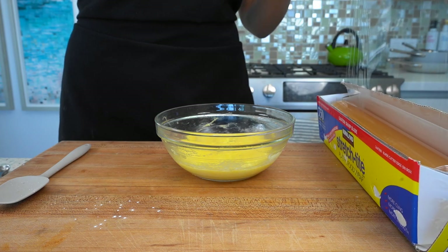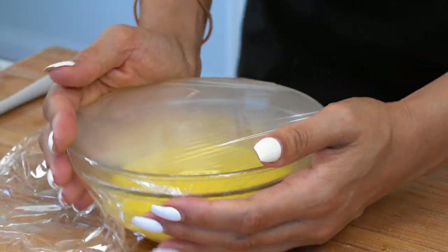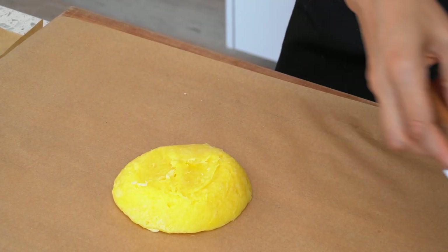Now that it's mixed, the next step is to let it set in the fridge. I'm just gonna put some clear wrap over it and let this set for about an hour. I'm gonna show you the consistency this will turn out. Our pasta dough was sitting in the fridge for about an hour.